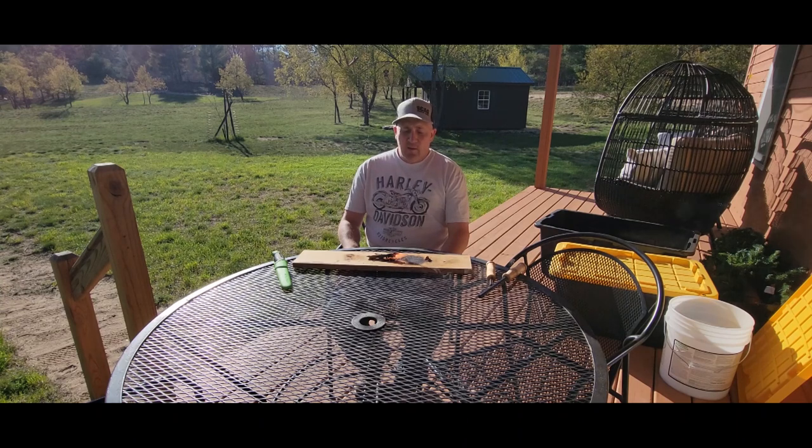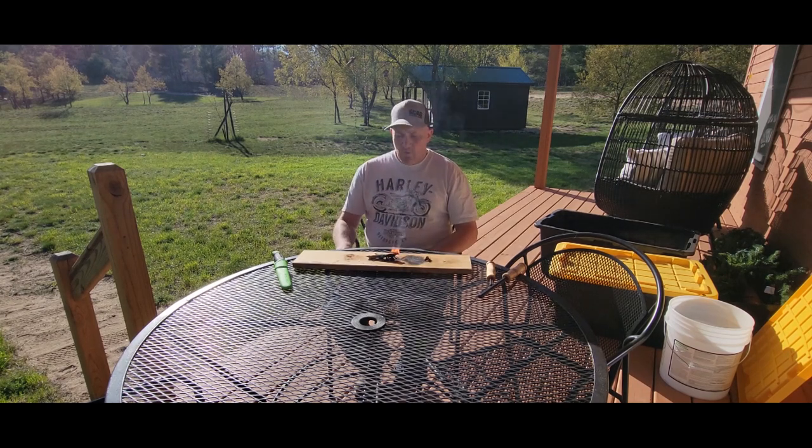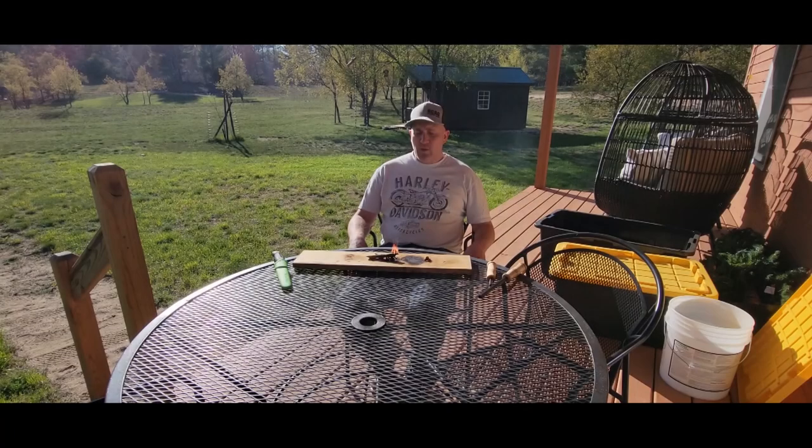It doesn't take much at all to get a little fatwood burn going. That was just off a little twig off the scotch pine, just a dead branch - fatwood right up to the tree. Pretty cool little burn. Thanks a lot for watching, everybody have a great weekend.